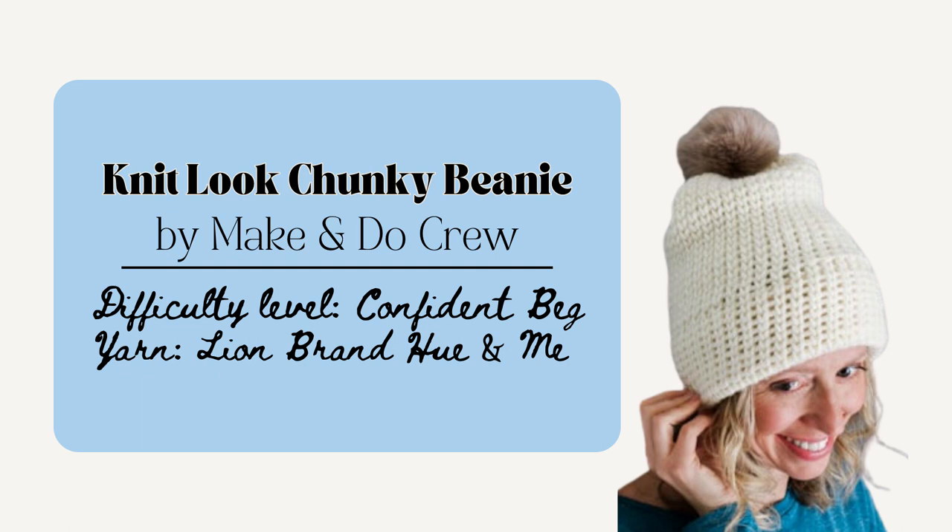Next is the Knit Look Chunky Beanie by Make and Do Crew. This pattern was pretty nifty because it uses the waistcoat stitch which makes it have that knit-like look, and it's simply made by working it into the round in a spiral — so no slip stitching at the end of the row. This pattern has a small and large size which is helpful, and there are also nice little tips on how to weave in the ends and embroider little hearts onto this design.